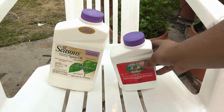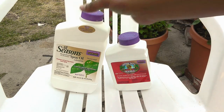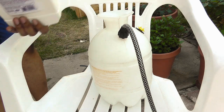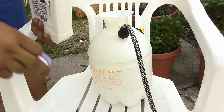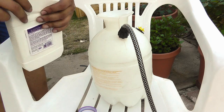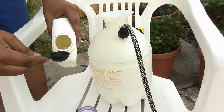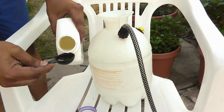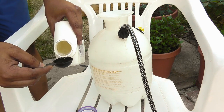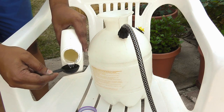The mineral oil and spinosad together have a powerful synergistic effect. We're going to measure out the mineral oil first — 4 tablespoons added into this gallon sprayer. Mineral oil is completely organic, natural, and very safe to use, so you don't need to worry about handling it.